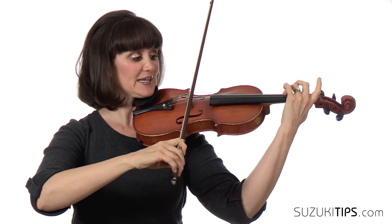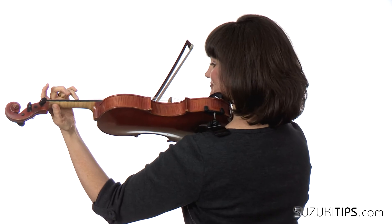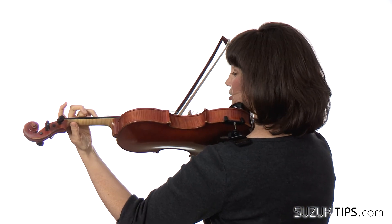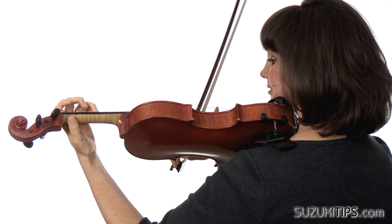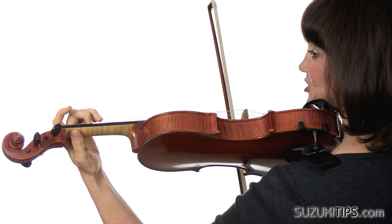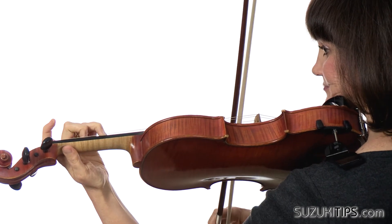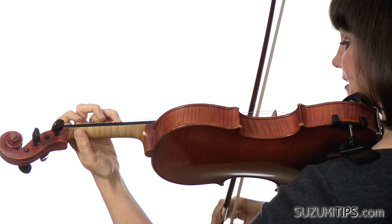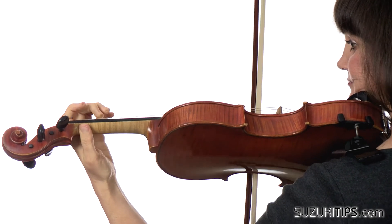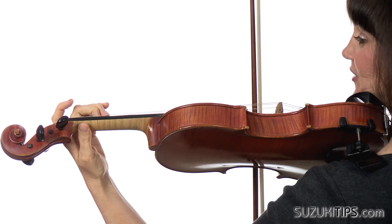So then we'll go from the beginning, and I'm just going to turn around. One, two, stop, down, up, two, stop. As you reach for that low second finger, be careful that it doesn't go too low. Keep the frame of the hand. And listen for that one to ring.